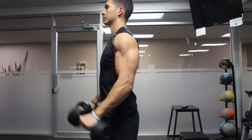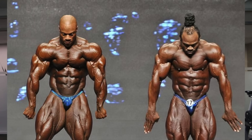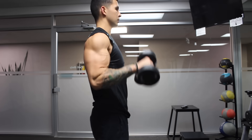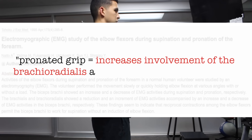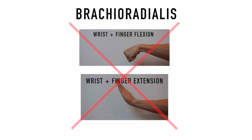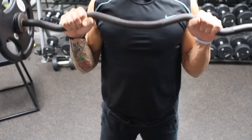This exercise targets the brachioradialis, a very prominent forearm muscle that contributes a lot to overall forearm size. Although its prominence will partly depend on how low it inserts — which is determined genetically — it can nonetheless be targeted and grown by performing reverse curls. This exercise targets the brachioradialis due to the pronated grip, which, as shown in a study by Nato et al., increases brachioradialis involvement and reduces biceps involvement since the biceps are at a mechanical disadvantage. Unlike other forearm muscles, the brachioradialis doesn't cross the wrist joint, so it can't be trained with wrist flexion or extension alone — making a reverse curl movement involving elbow flexion essential for forearm development.